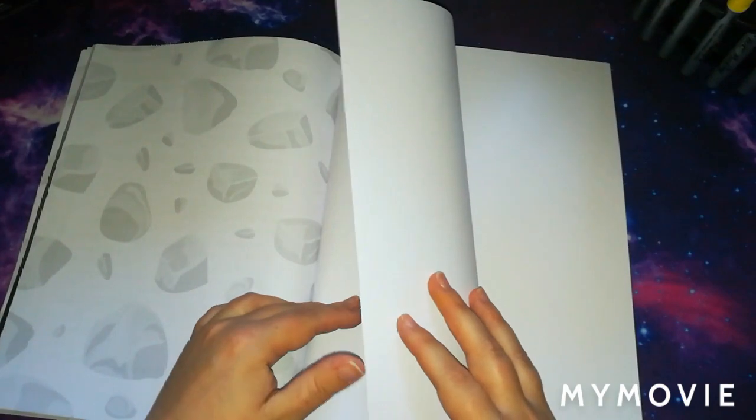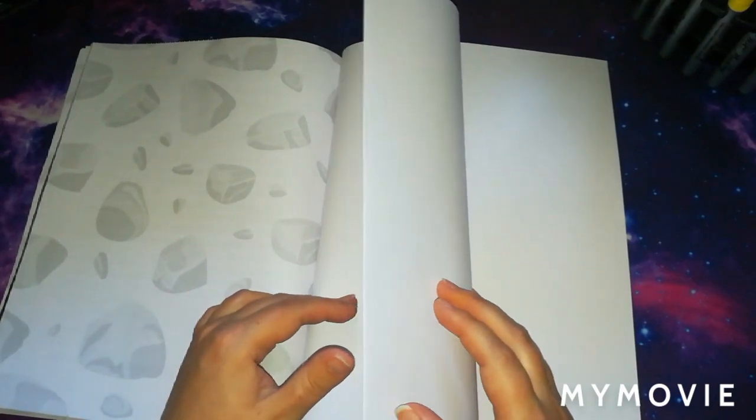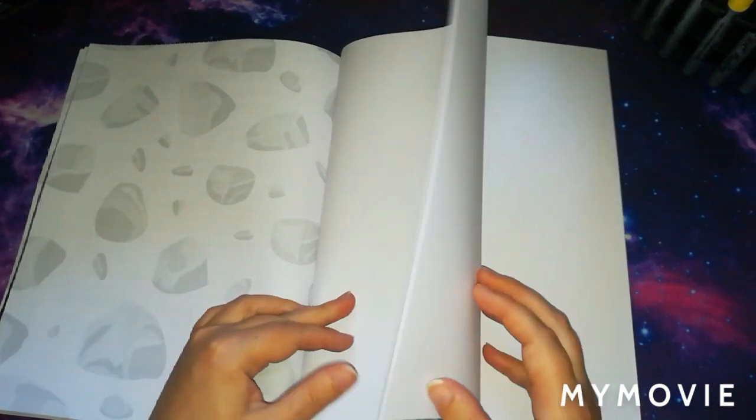At the back of the book, like quite a lot of books, you have a couple of blank pages, which I find really helpful for trying out the different mediums and colours you're using — that comes in really handy.